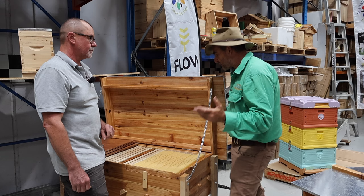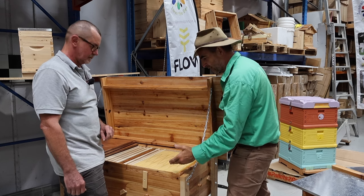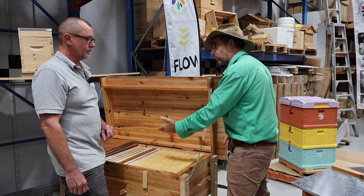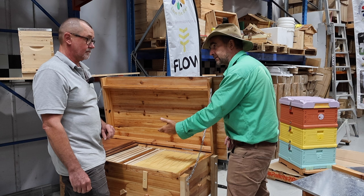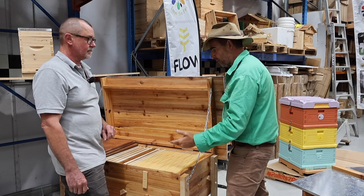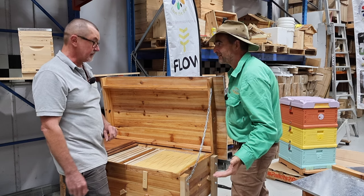You've got the ease and convenience of harvesting from your Flow Hive frames, the ability to collect wax and do other things with the frames on the left-hand side, and the bees are kept away from you while you're working the hive with plenty of viewing spots. It's fantastic — it's got all the features.